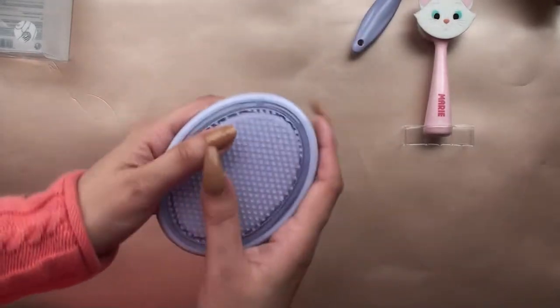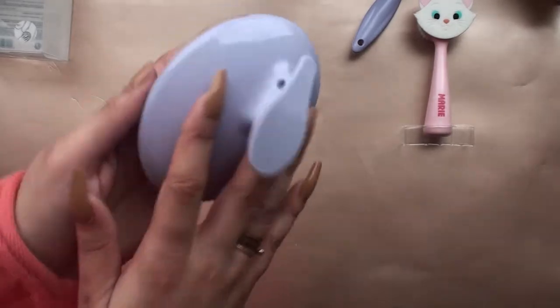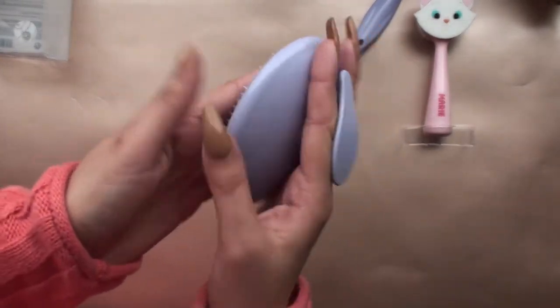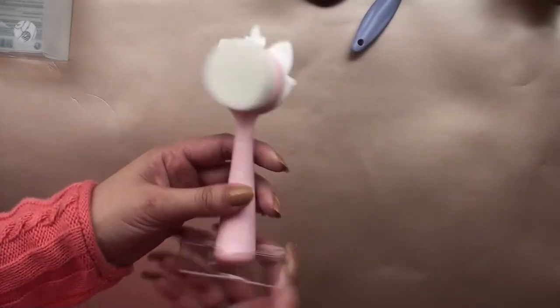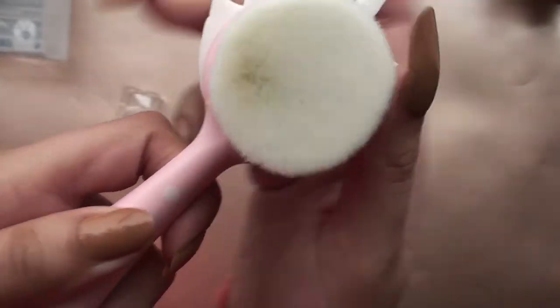They have very small, very fine bristles, and the other side has a scraping motion. This is the body exfoliator — a little bit rough, I will not deny — but it works beautifully on your feet, knees, and elbows: areas that have very rough skin.